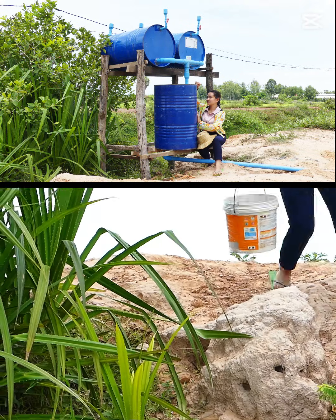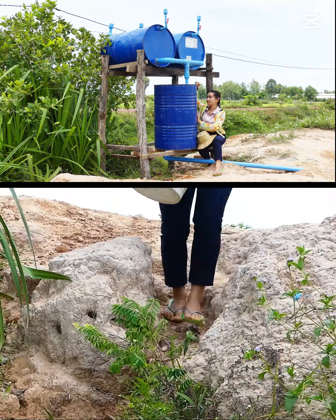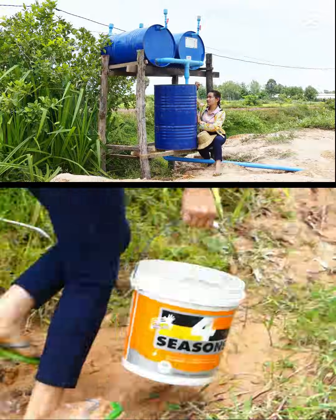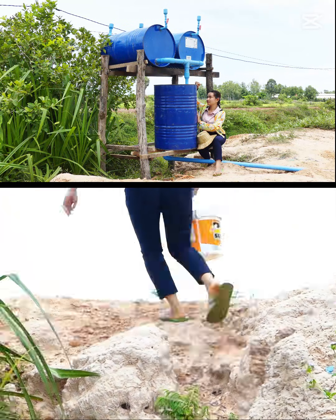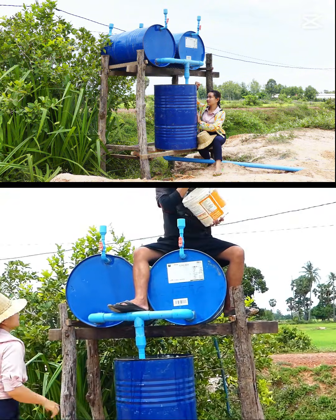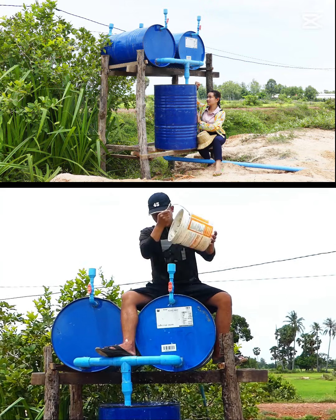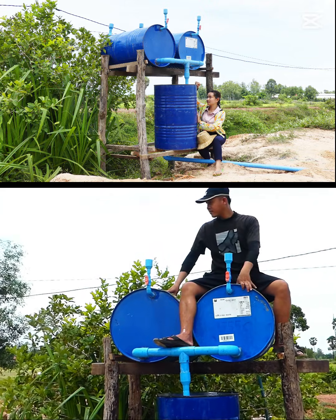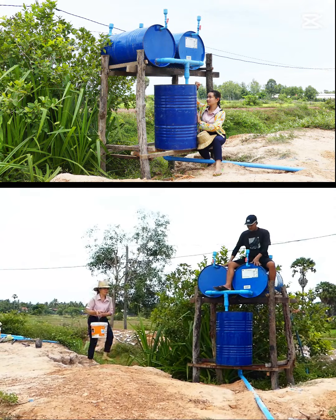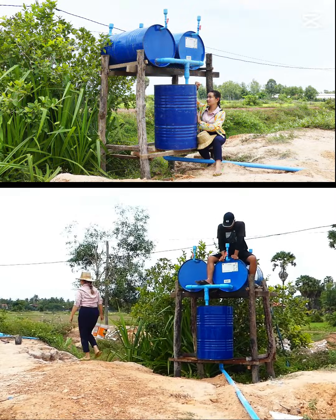Actually, if we have an electric pump we can pump it inside. But they are farmers, so they don't have energy, or maybe this concept is a free energy water pump. So they don't use the electric series — it's just human energy for the first time, and then it will be automatically pumped.